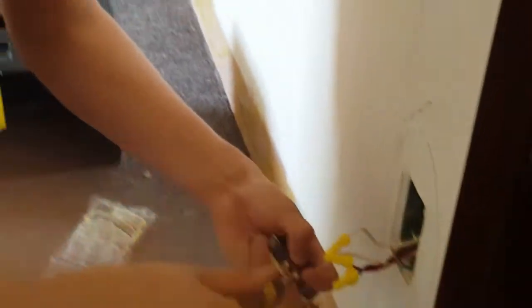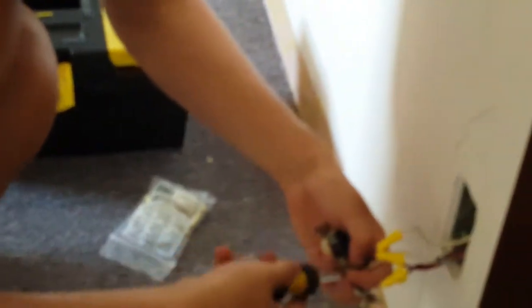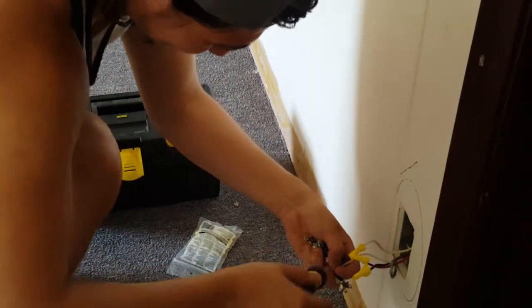Never done this, but it looks easy enough. Yeah, okay, if you say so. Well, as long as you don't electrocute yourself, then it should be fine. It could be — there's many possibilities doing this right now.